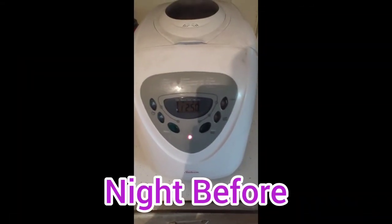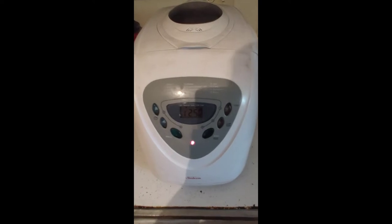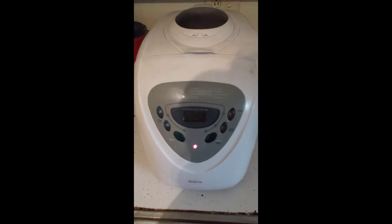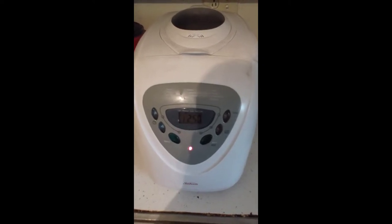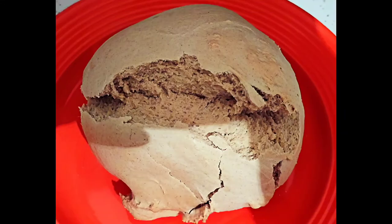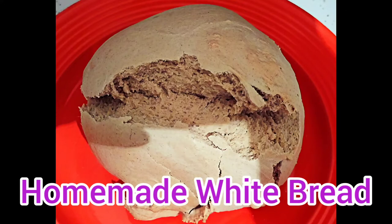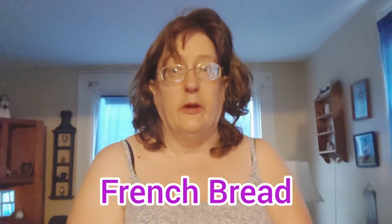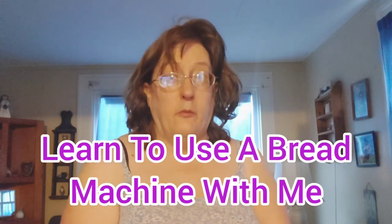I'm practicing a dry run with a bread machine that my friend loaned me. Hi everyone, today we're going to learn how to make bread with a bread machine. I borrowed a bread machine from my neighbor, they graciously let me use it. We did a dry run yesterday and made some basic white bread and it came out perfect. I'm very excited to do this with you.